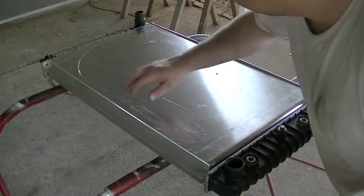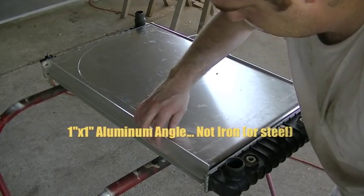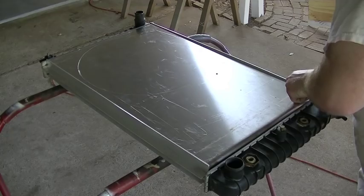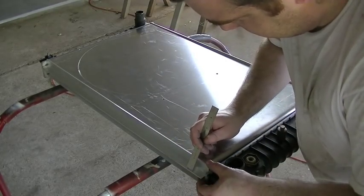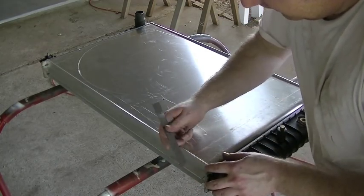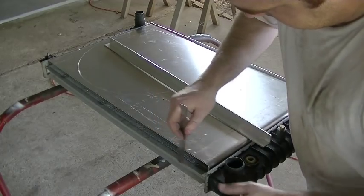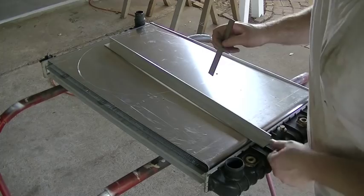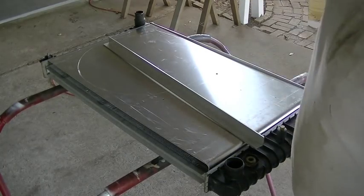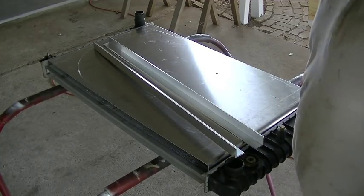I'm getting the shroud centered up on the radiator core itself. There's a little bit of extra material on these pieces of one-by-one angle iron. With everything squared up, looks like I need to cut three-eighths of an inch off of one of these legs — only one side needs about three-eighths of an inch removed to make it flush with that surface. I'm going to make a fence on my Swag Off Road port-a-band stand and cut three-eighths of an inch off both top and bottom flange pieces.